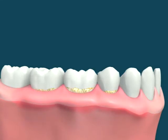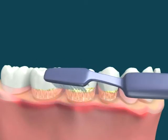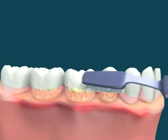The tissue reacts to the plaque and calculus accumulation by becoming inflamed, swollen and red. The bone levels are still healthy. But if the calculus is left untreated, the bones will also recede, leading to further swelling of the soft tissue.